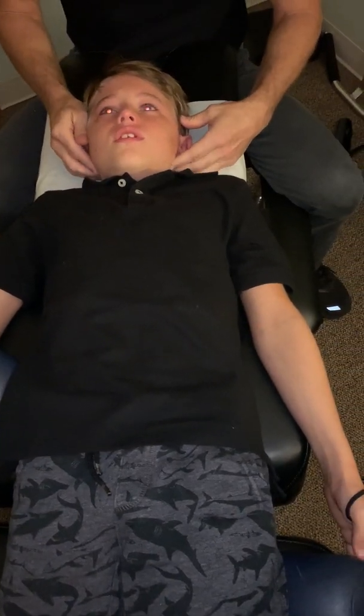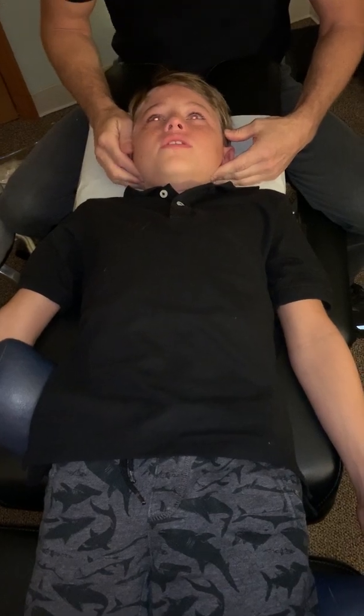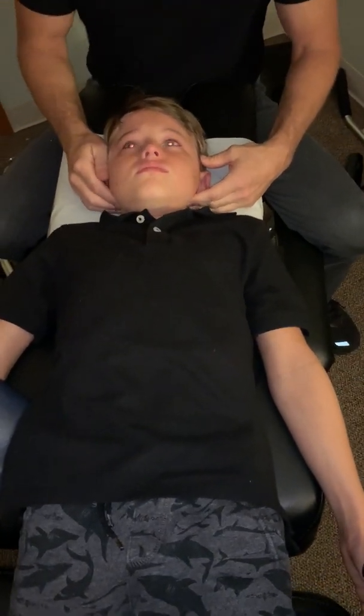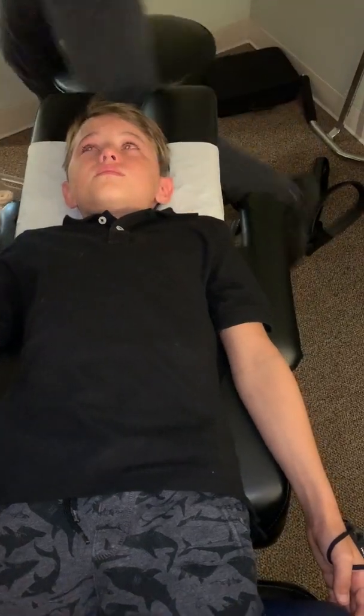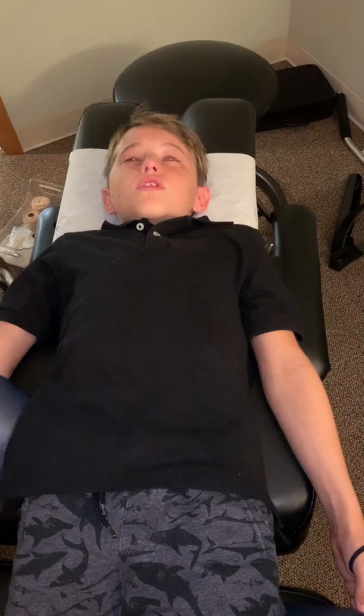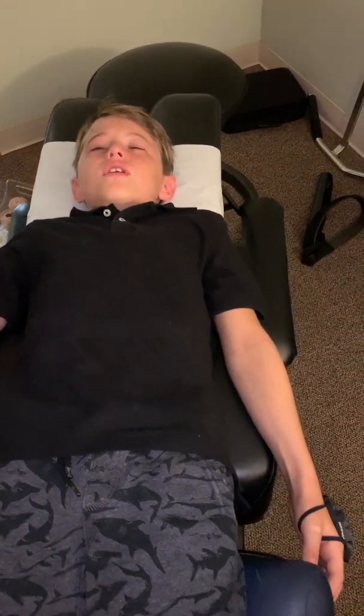Let me adjust your neck here. Can I have a tissue, please? I was looking for one for you. Take a towel for you, buddy. I promise you don't have it. That's good, Pam — we got it, not a problem. There you go. You can blow your nose if you want.